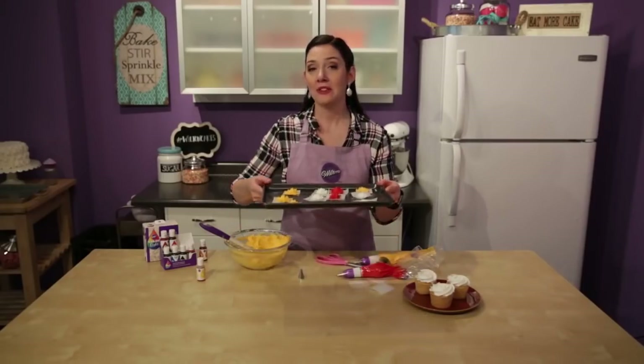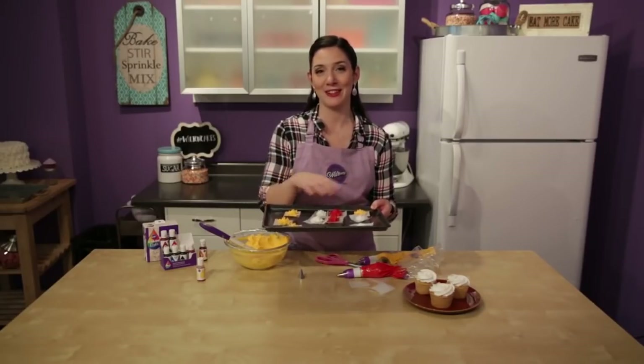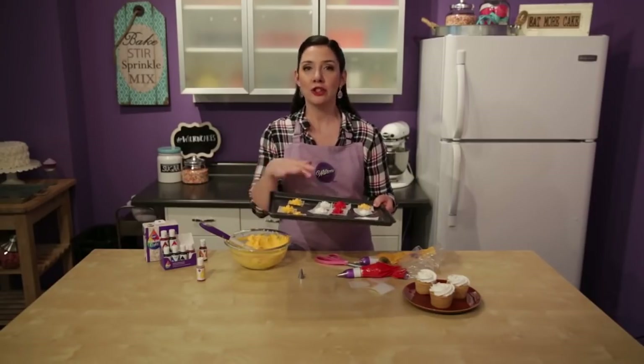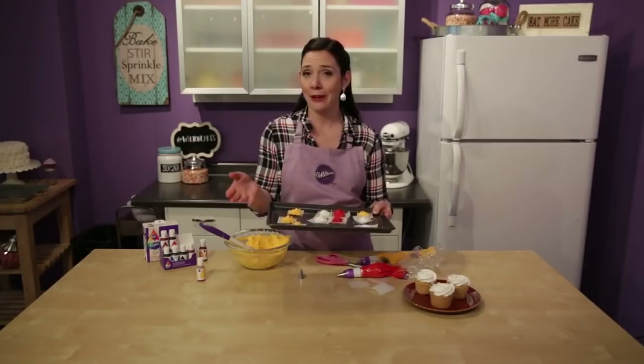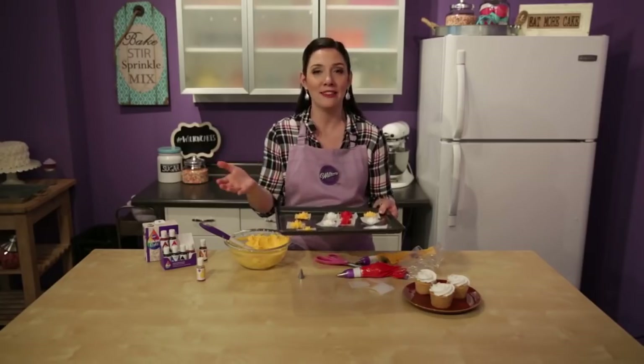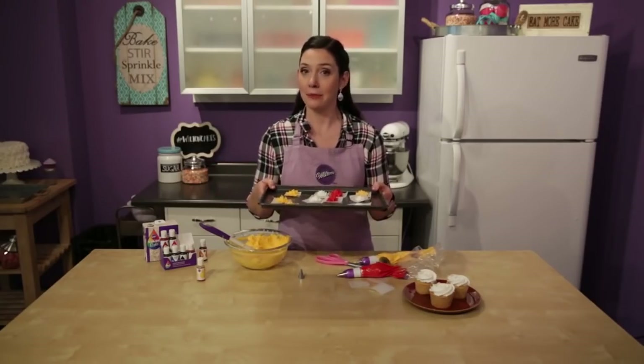When you pipe flowers out of buttercream, you're going to chill them to get them off of the parchment squares so that you can easily put them onto your cake, cupcake, cookie, or whatever you're decorating. The chill time is going to vary depending on how big your flower is - plan for at least 5 minutes, all the way up to 15 or 20 depending on how big they are. If they're really big it's going to take longer. I'm just going to go ahead and pop these in the freezer.